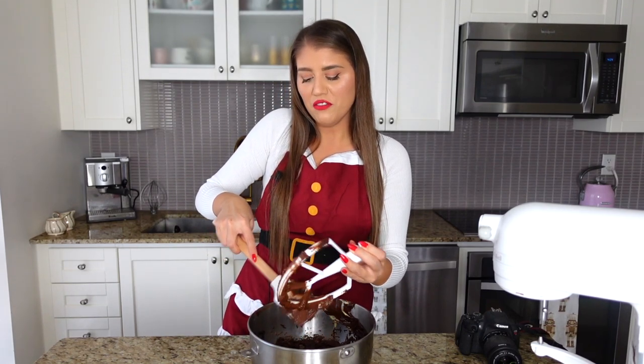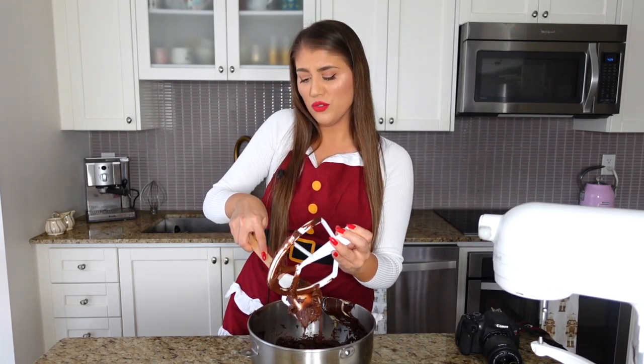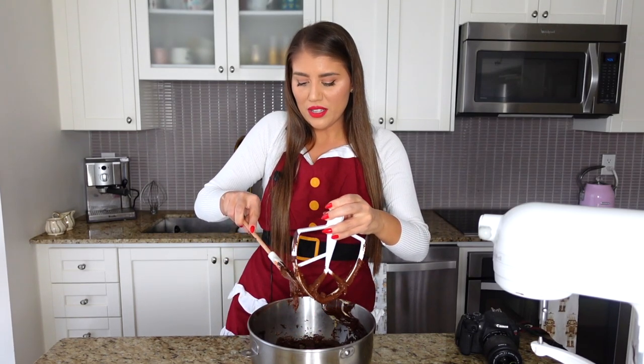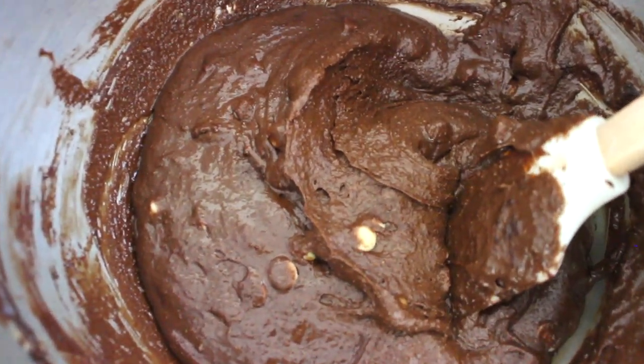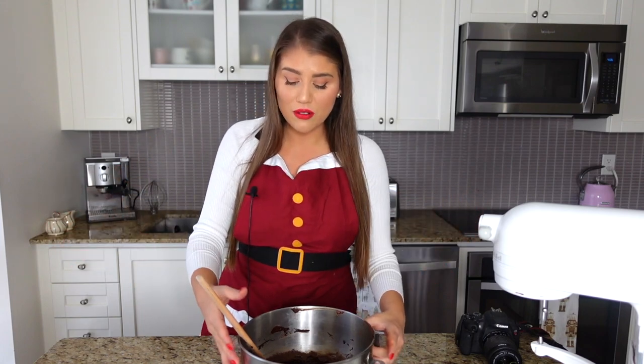Make sure there are no patches of flour at the bottom — this batter is roughly mixed on purpose. The key to getting crackly tops is not overmixing the batter. Just a nice once-over is all you need. You can add more white chocolate chips, toffee bits, or keep them plain — it's all delicious. With the oven set to 350°F, prepare a baking pan with parchment paper.